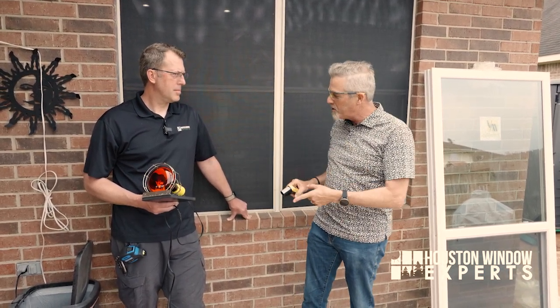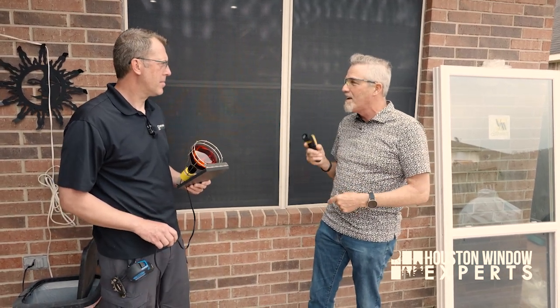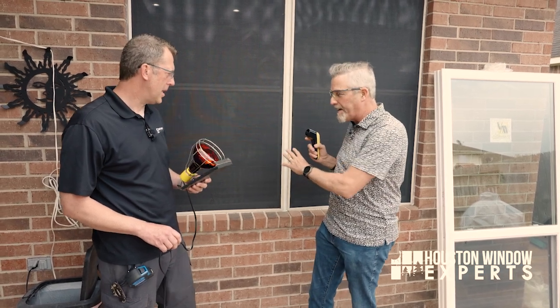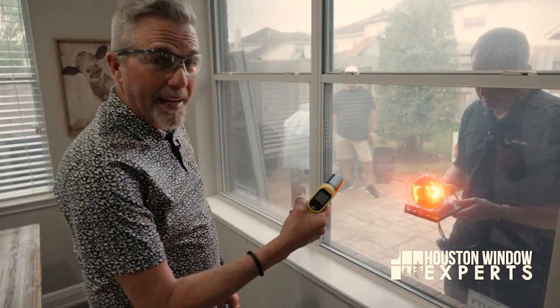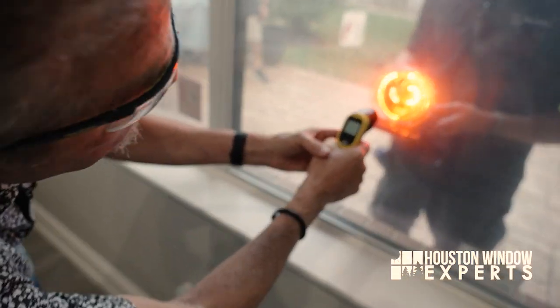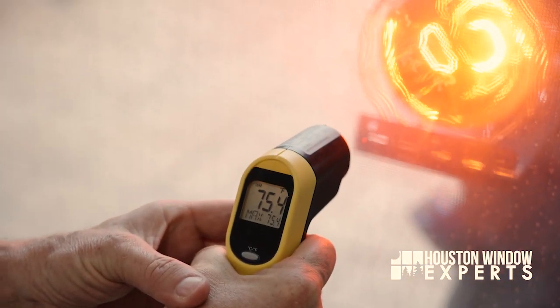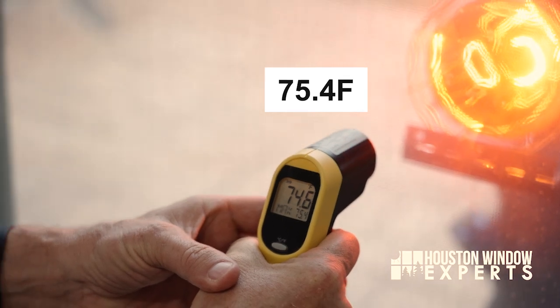Let's get started, Jeremy. Turn on the heat lamp — I'm going to go inside and check just how hot we're getting coming through the window. So Jeremy's got the heat lamp on. I'm going to use this thermal gun right up to the edge so we can see exactly what it measures. It looks like 75.4 degrees — 75.4 seems to be our number on that.